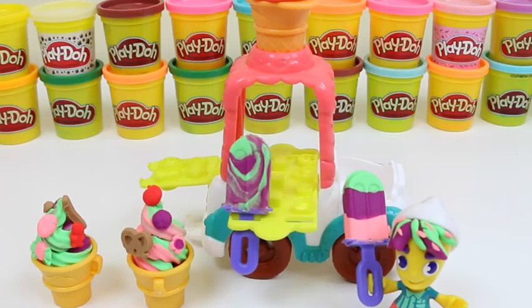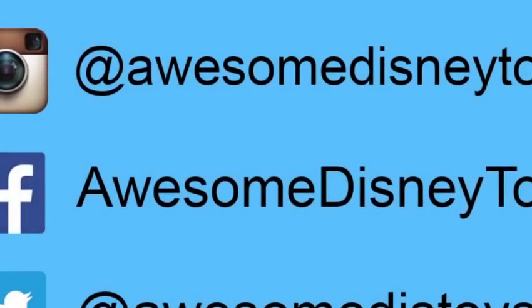Well, this set was so much fun! I hope you guys enjoyed this video. Don't forget to subscribe to see more. Thanks! Also, if you haven't done so already, be sure to follow me on Instagram, Facebook, and Twitter. The links are in the description box below.